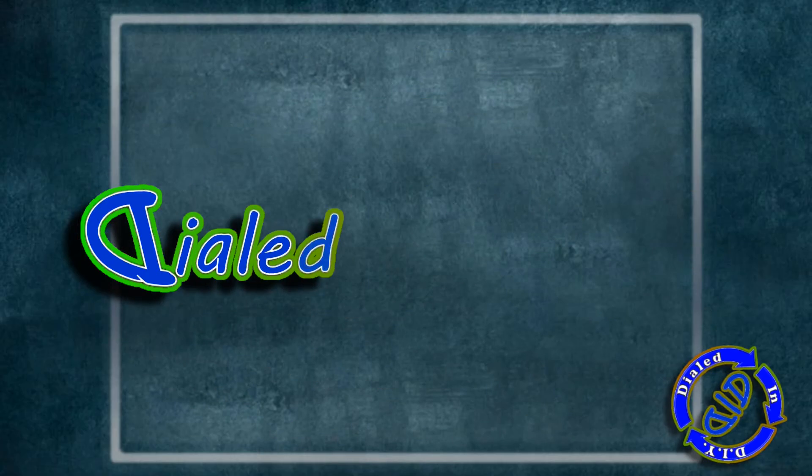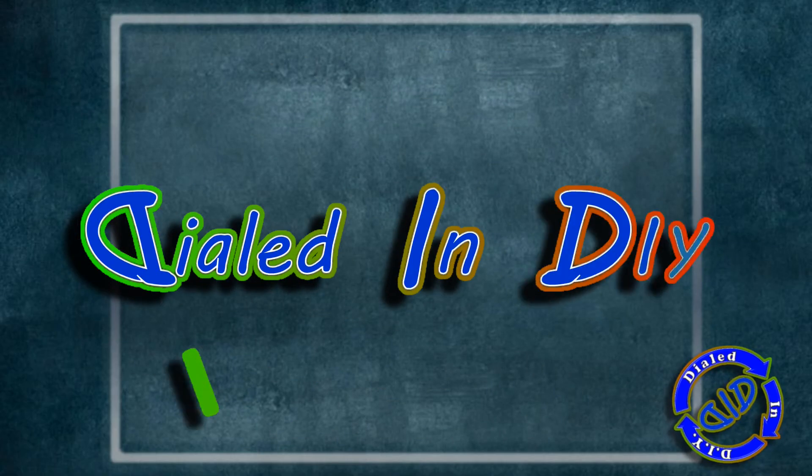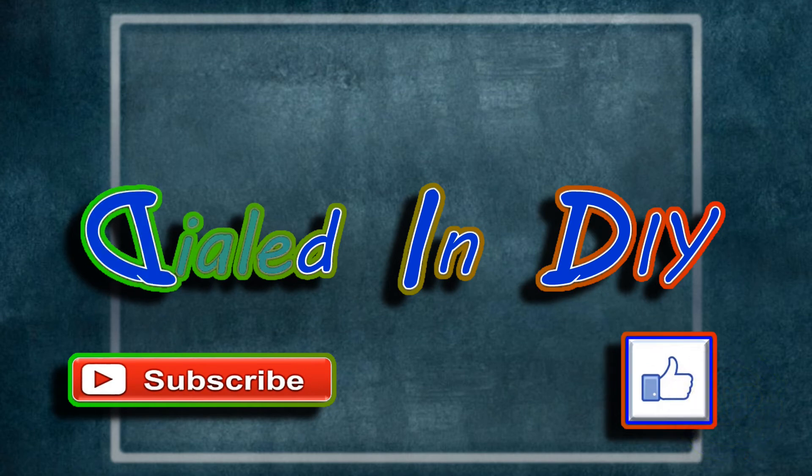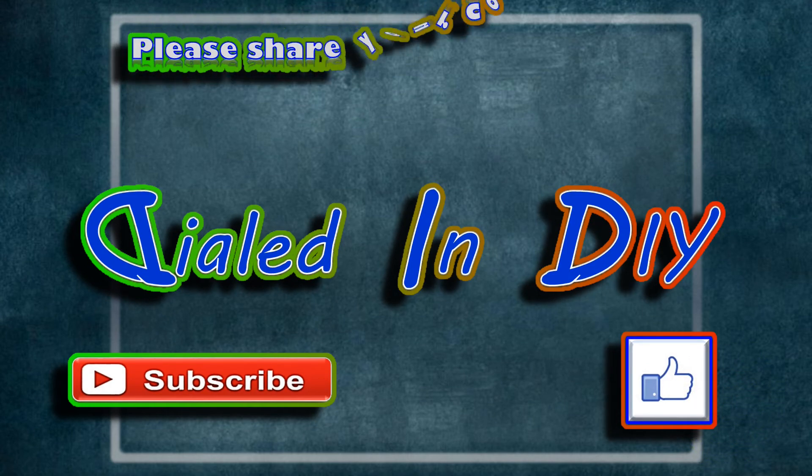Thank you for taking the time to stop by Dialed In DIY today to check out my video. I do appreciate it. I hope you got something out of it or liked it at least a little bit, and if you did I'd love it if you'd let me know by clicking that thumbs up below.